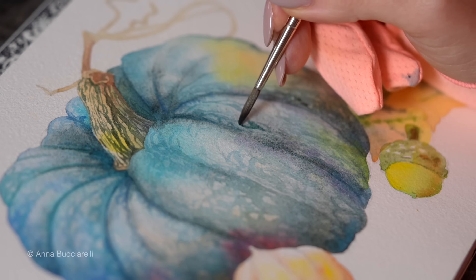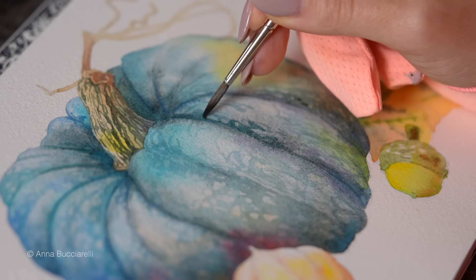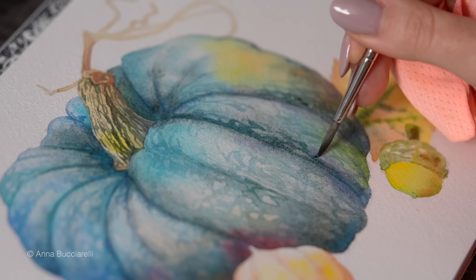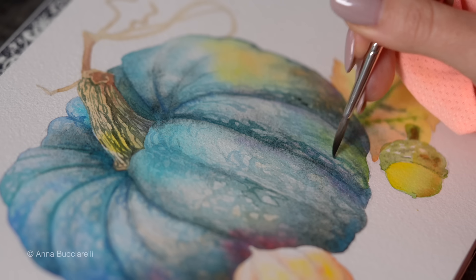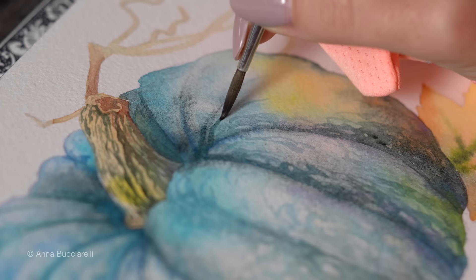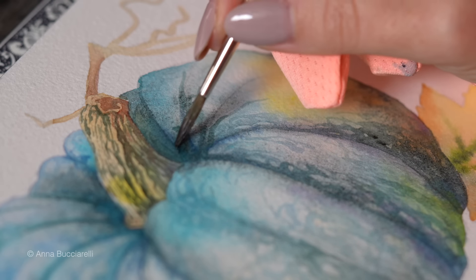You can even try something called Perylene Green, which is technically a black pigment that reads as a really dark green on paper. Just make sure all your colors at this stage are very diluted — it's just a hint of color, mostly water.